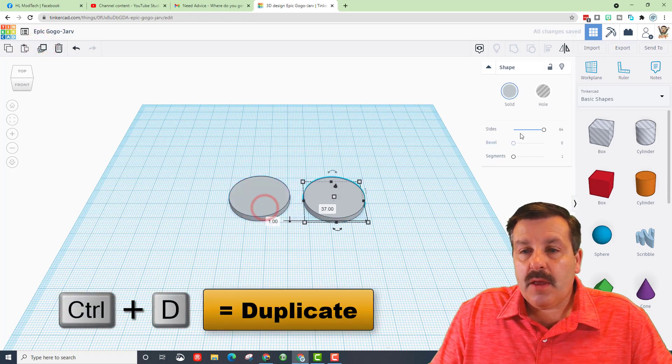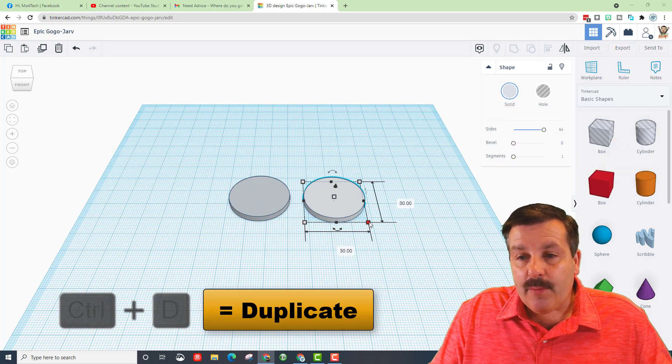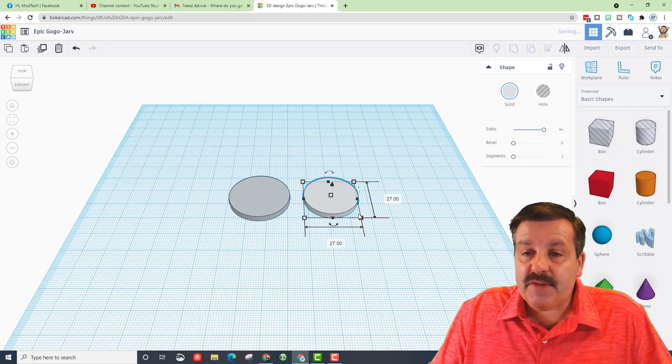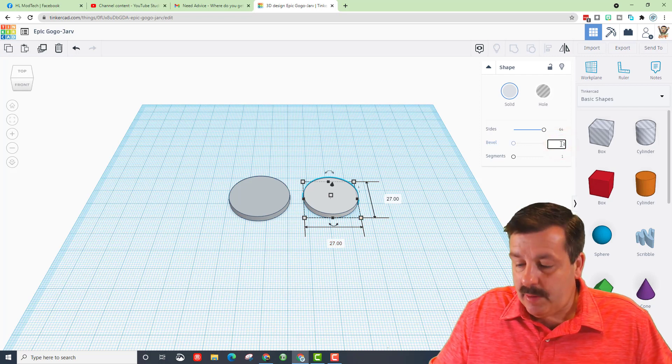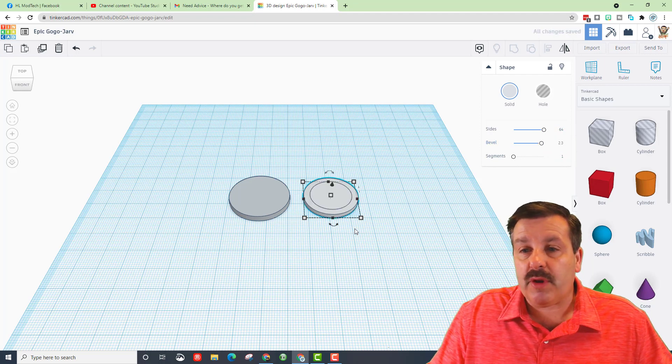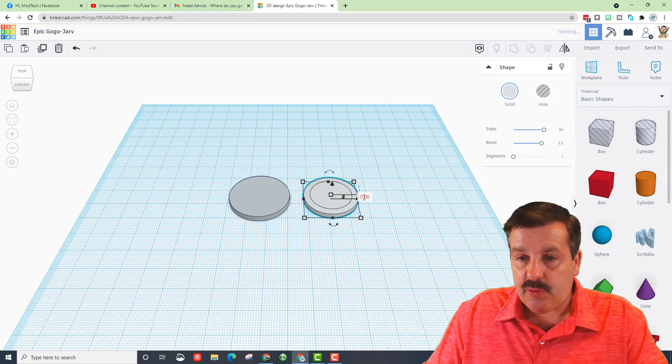Let's duplicate that with the Duplicate button, then switch to a different gray. Grab one of the corners while holding Shift and shrink it down to size 27 — you can type the number or drag it. For this one we want a bevel of 2.3 with one segment, and change the height back to 3.